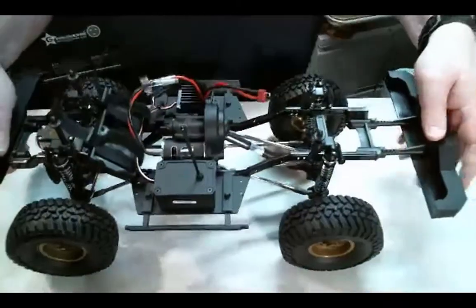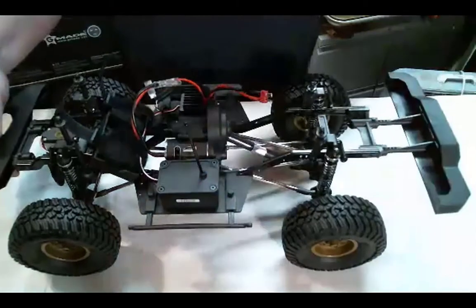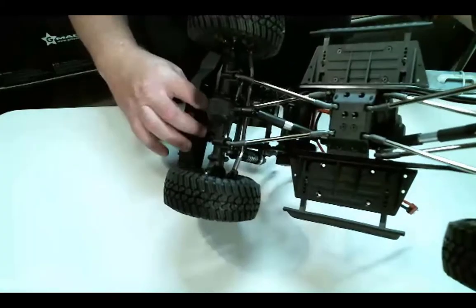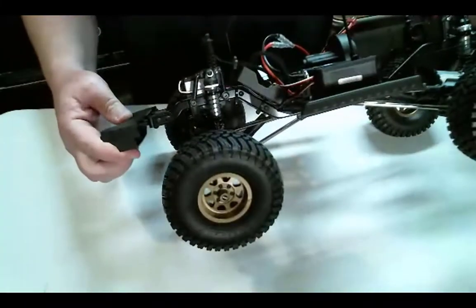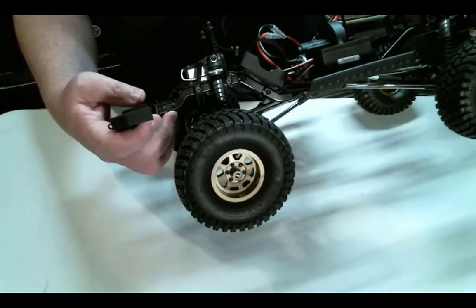The bumpers are super flimsy. And if you look at this bumper here, it hangs down quite a bit — the front bumper is quite a bit below the chassis. It's kind of nice that the front of the chassis actually doesn't come down very far.